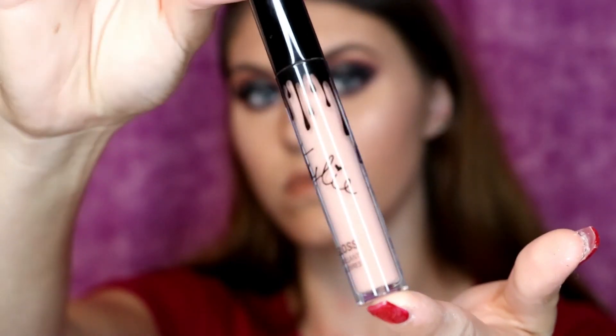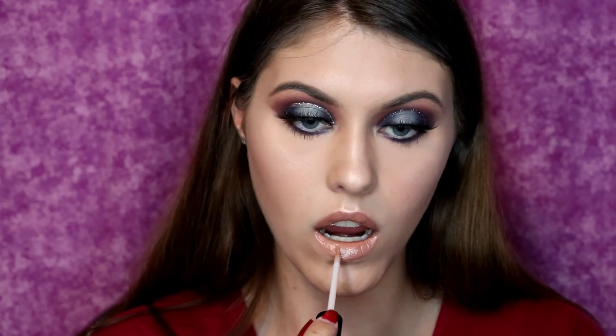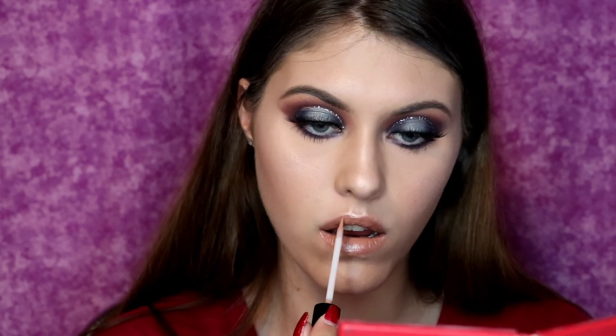And here we are — another Kylie Jenner lip product, what a surprise. So I'm using the So Cute lip gloss on top of the lipstick that I just put down because I think that this definitely pulls the look together — sometimes you just need a gloss. So this is what I used for the lips and I'm honestly really happy with how that whole look came together. Since the eyes are so dramatic, a nice pout with a nude lip goes really well.